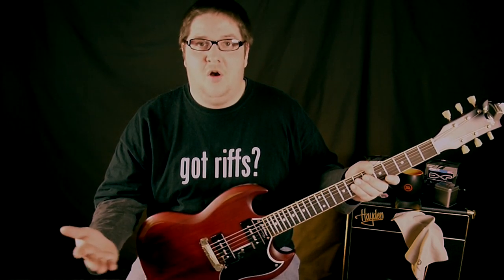So before I started, I tuned this with a tuner that I've got and according to that tuner it said the guitar was in tune. And now we've got the Peterson tuner on.